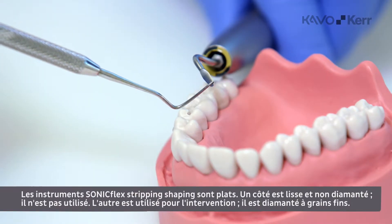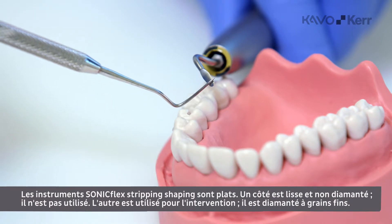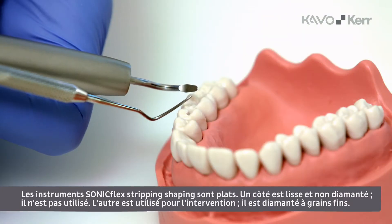The Sunnyflex stripping shaping instruments are flat with a non-working surface without a diamond coating and a working surface with a fine-gritted diamond coating.